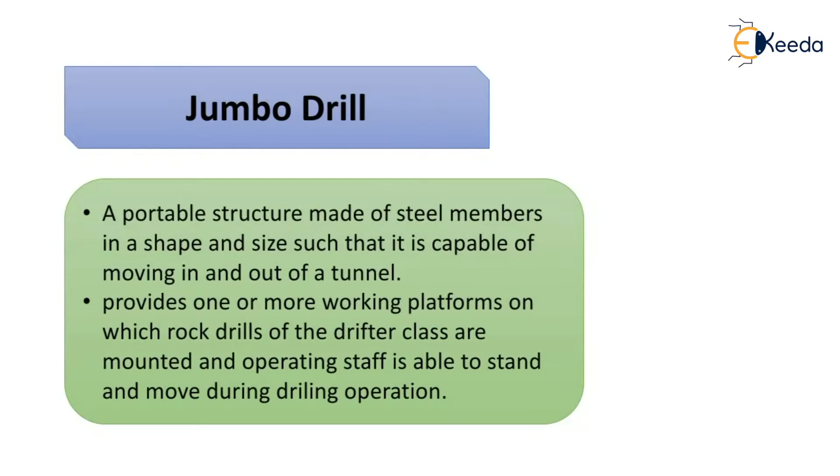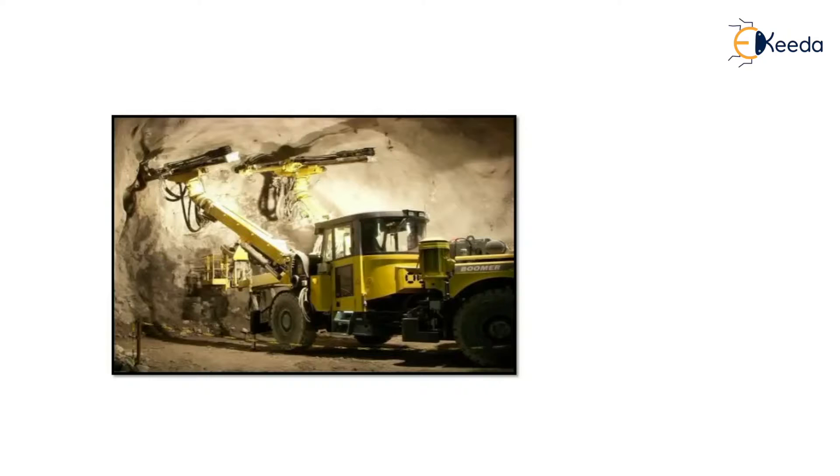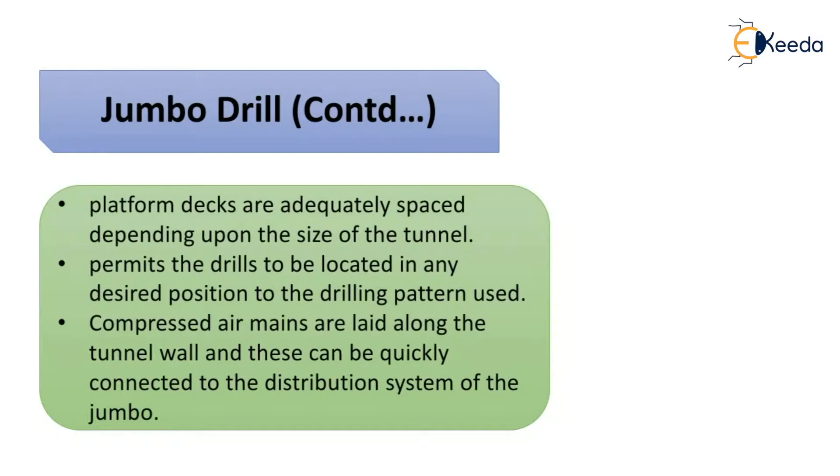A jumbo drill is a portable structure made up of steel members, sized and shaped to move in and out of the tunnel during the working process. It provides one or more working platforms on which rock drills of the drifter class are mounted, and the operating staff can stand and move during drilling operations. The platform decks are adequately spaced depending on the tunnel size, and the drills can be located in any desired position according to the drilling pattern. Compressed air mains are laid along the tunnel wall and can be quickly connected to the jumbo's distribution system.